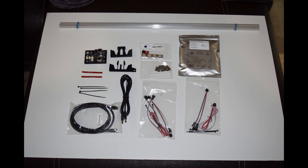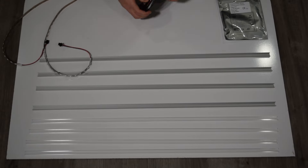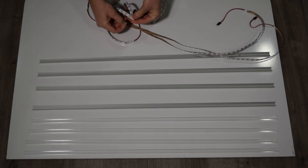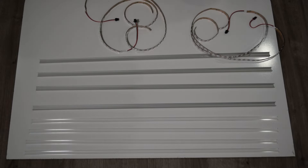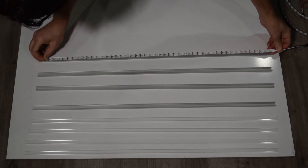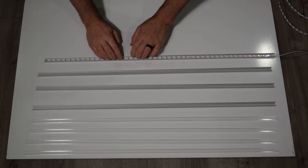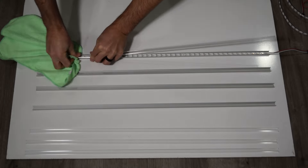This installation assumes you already have the PixelWave speaker light kit installed. Before we begin, we need to prep the LED strips and install them on the channeling. Remove the LED strips from the roll, grab one strip, remove the backing paper, and install the LED strip in the channeling as seen here.